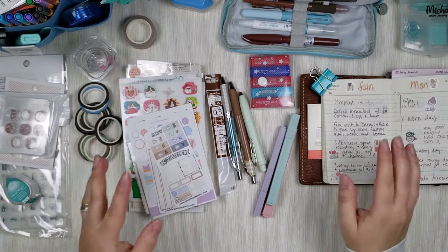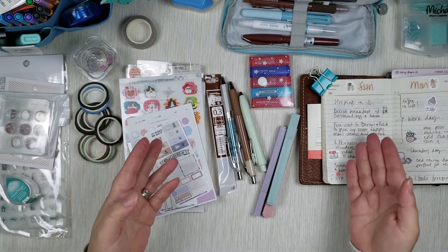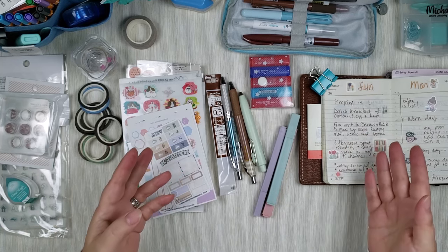When talking about supplies for small size planners, you want them to serve two purposes. You want them to be decorative and also practical.